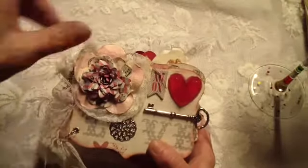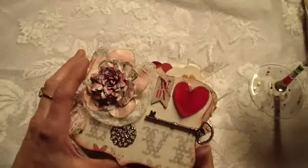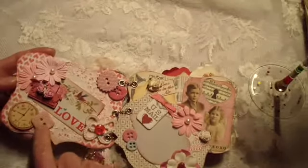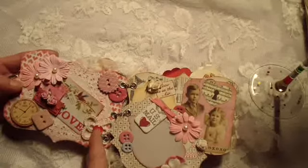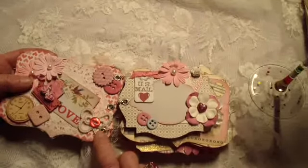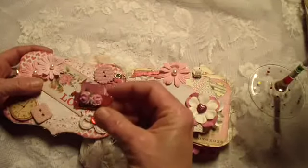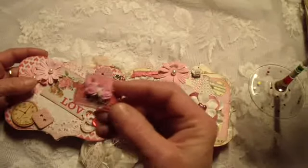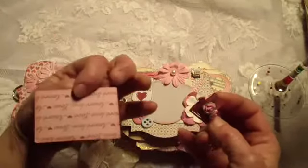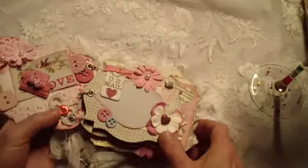I stickled some of my stuff, sprayed glimmer mist, edged it all with Tim Holtz inks. Here's the first page inside. These were the embellishments I bought — the matching buttons that go with the paper. Put down some flowers and this little crocheted butterfly that Katarina made for me — love that. I did a little magnet thing here with wooden embellishments that I colored, and there's a magnet behind the little Valentine so it sticks. I like that idea.